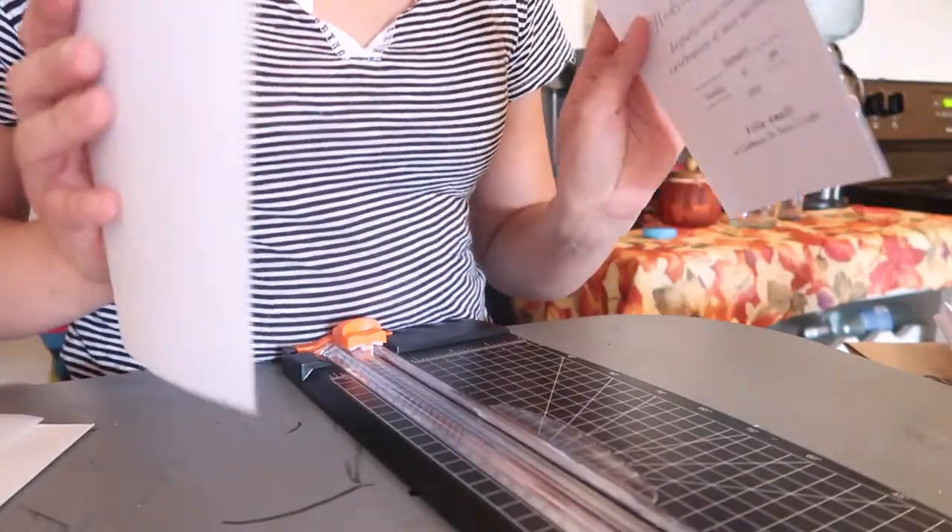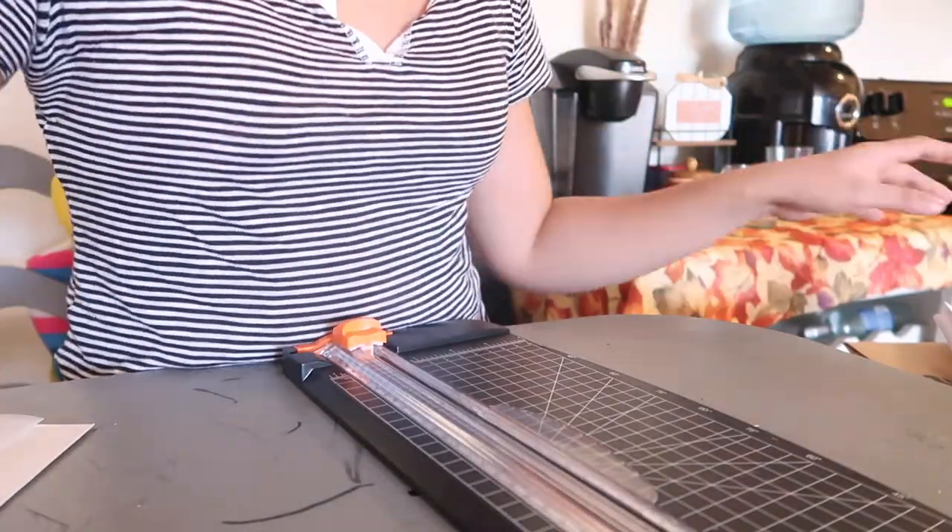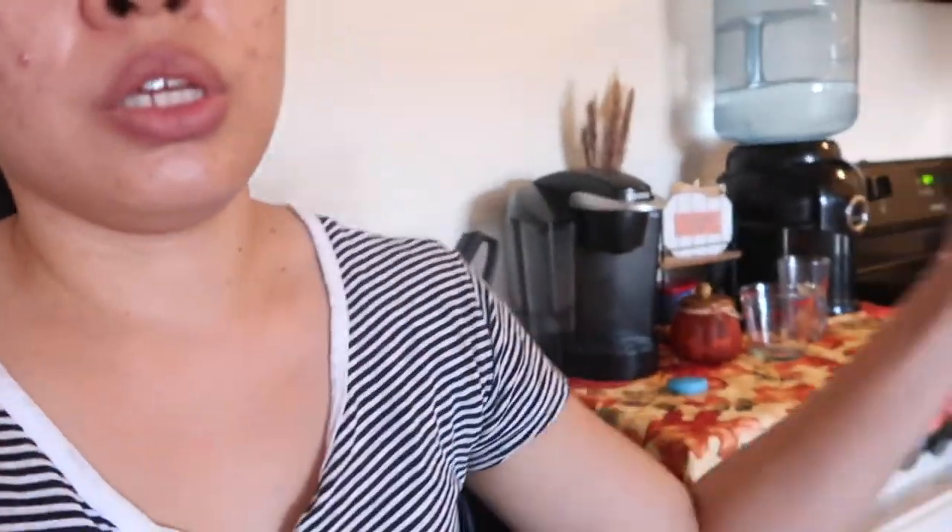What I did is cut them in half first, all of them. Then I'll mark with pencil and cut the right size. I'm done cutting — I just cut them in half. Now I'll be doing the trimming to final size next.